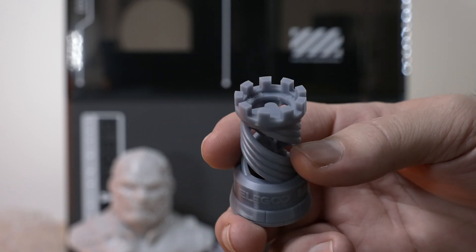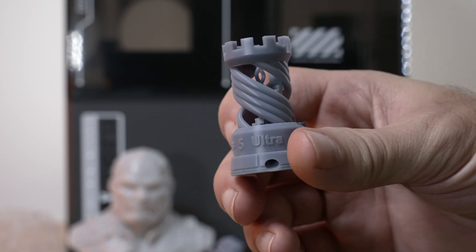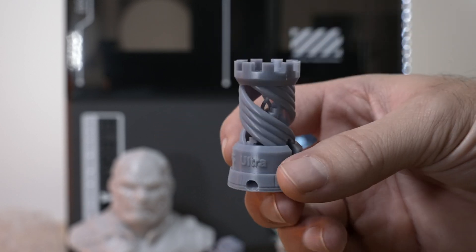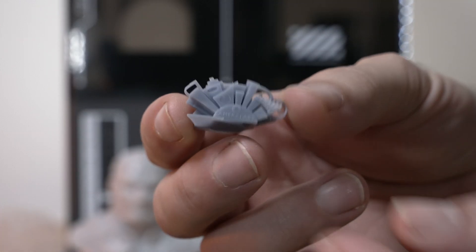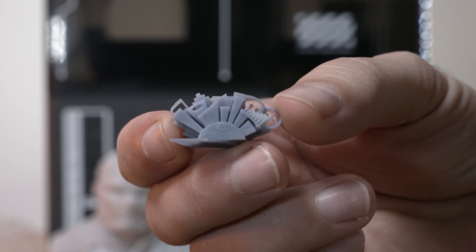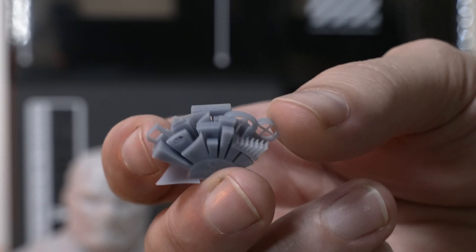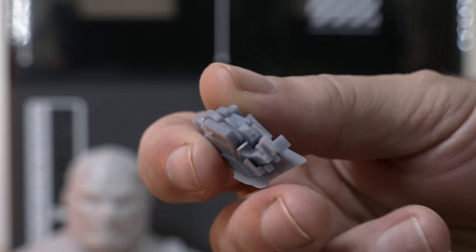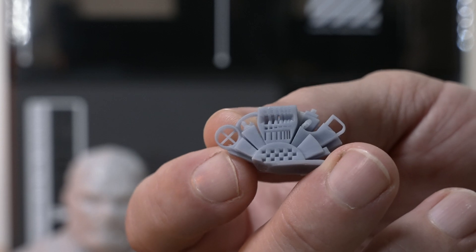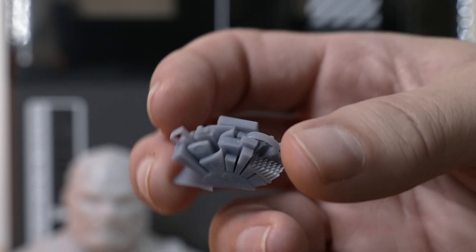All of the resin we used is water washable, which is quite easy to use and very friendly. It does warp a little more, but for more general printing, water washable resin looks really good. Here we have an Ameri Labs test print, printed by itself earlier. You can see there's a ton of detail in there. Without a macro lens it's hard to fully capture, but the resolution and detail on this printer is astonishingly high.